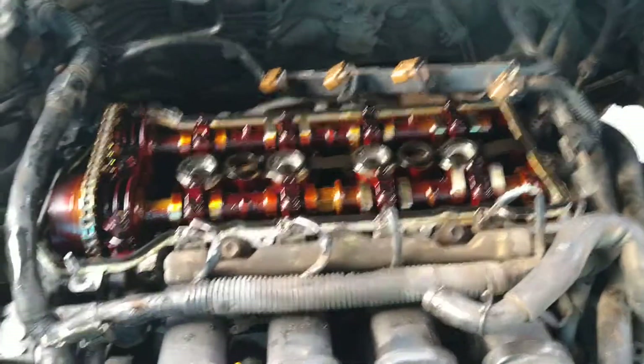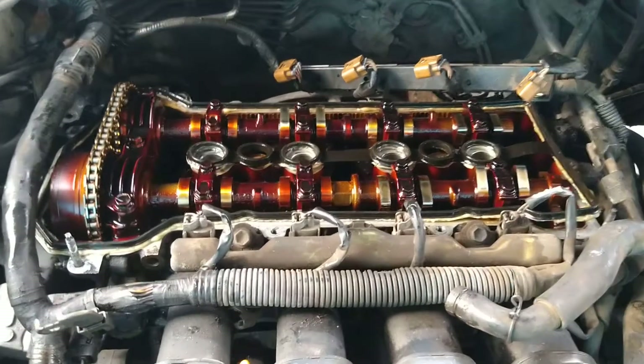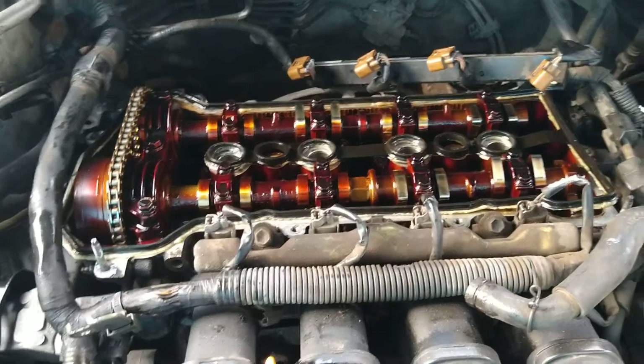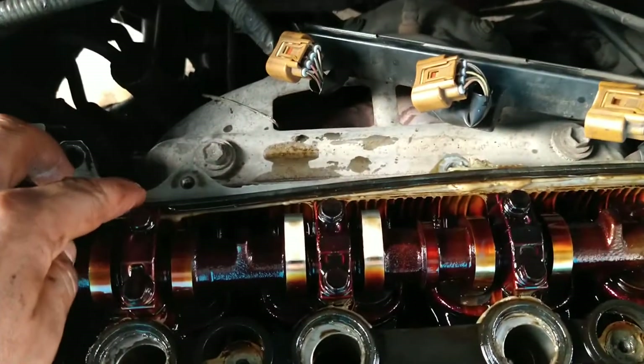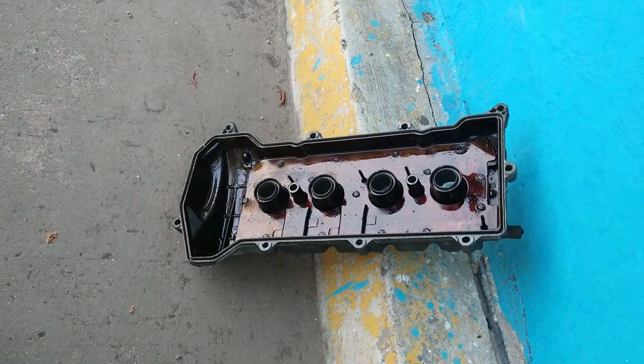Friends, we are happy to share this video. Today we have completed our 50 videos! The work of today is related to a leak of engine oil, so it is necessary to change these seals. We will remove the cover.